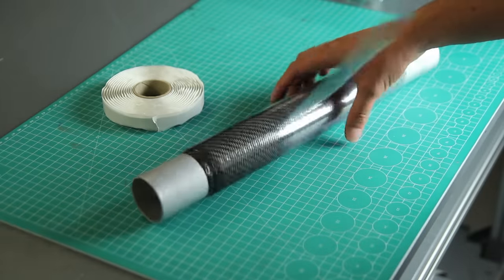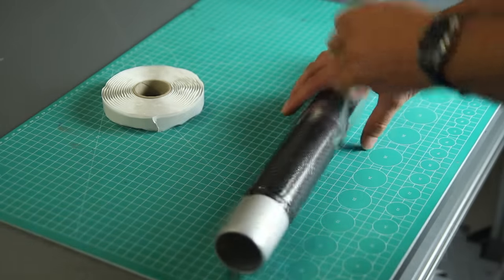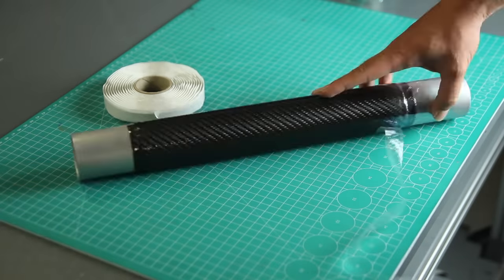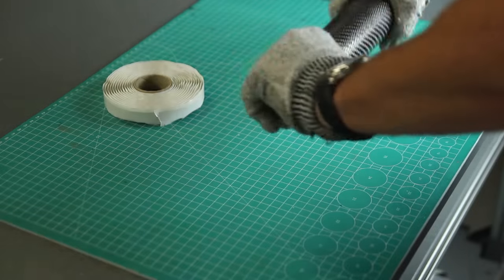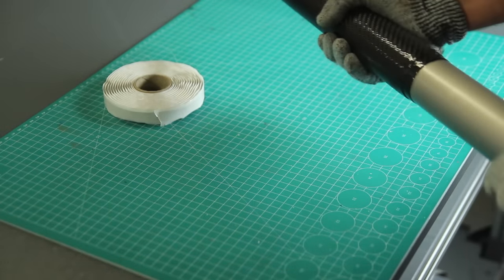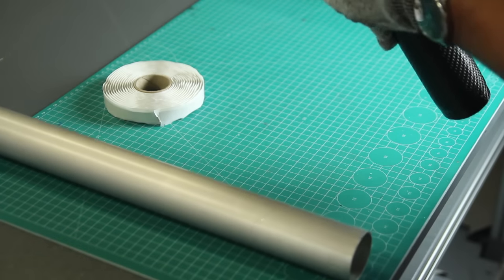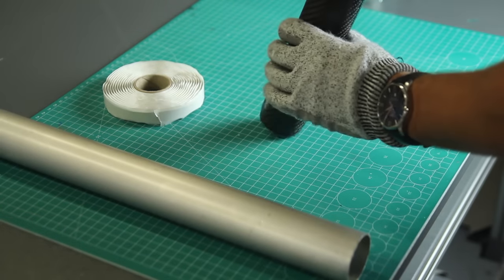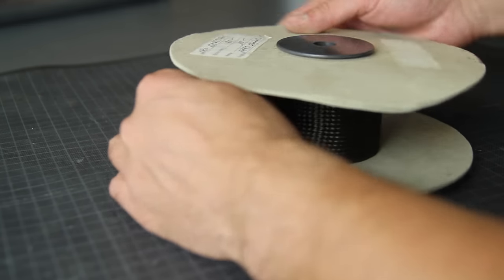After two hours you're able to demold. An important thing to mention: I'm using an aluminium mandrel, which expands at a different rate than the carbon fiber. Normally you'll hear some cracking, which makes it easier to remove because the aluminium expands a bit more than the carbon fiber. That's it for the first technique — now we move to the second one.